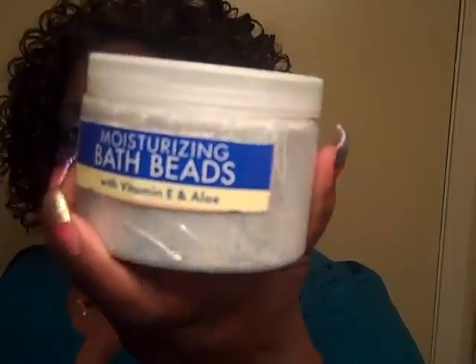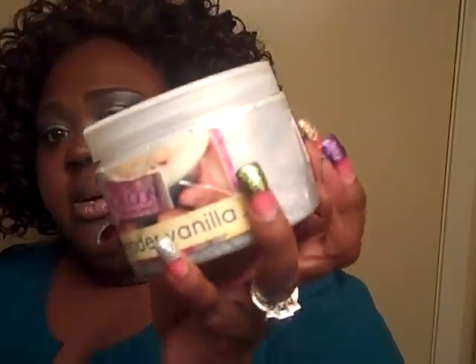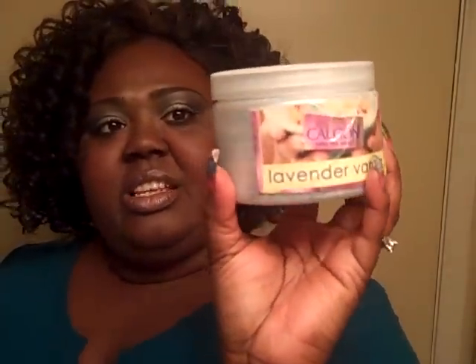Another thing that I would suggest are some moisturizing bath beads. Now this is not the container that they come in — I actually put them in this container because the box was just too much. So if you have something that you can pour them into so that you can use it, that works great.